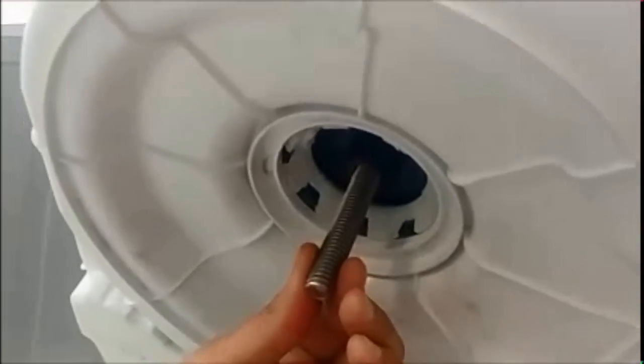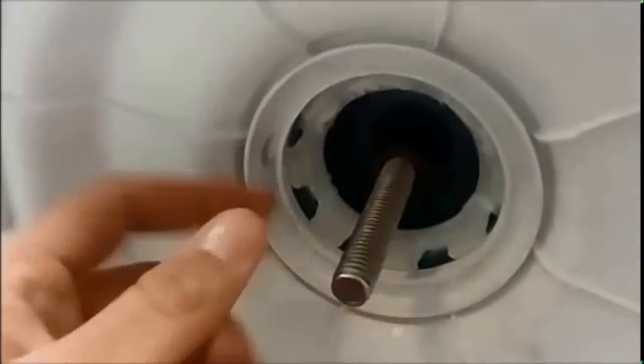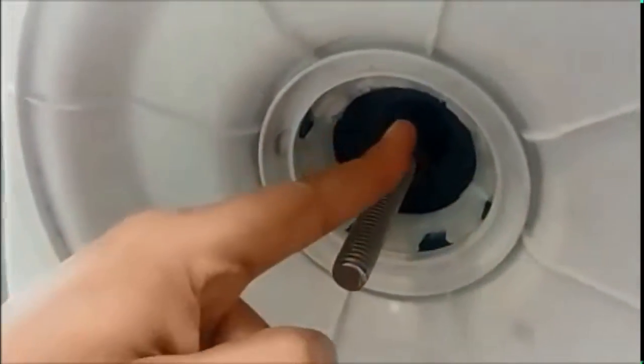Once it is placed, hold this shaft so that your bello is not dislocated. Now insert this part of the tool into the shaft by holding the shaft.